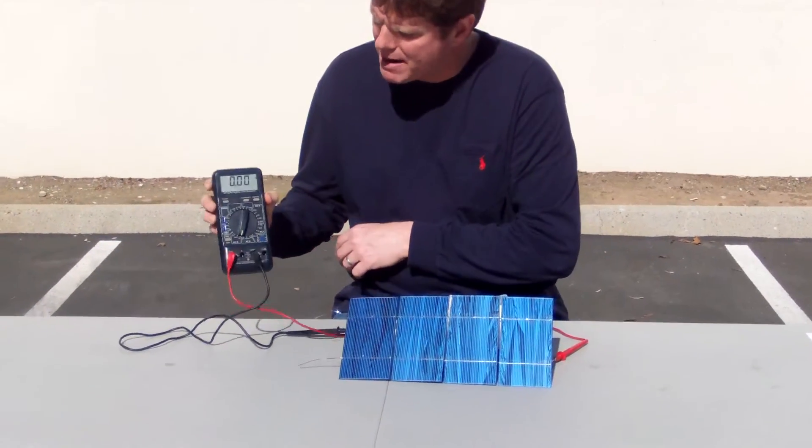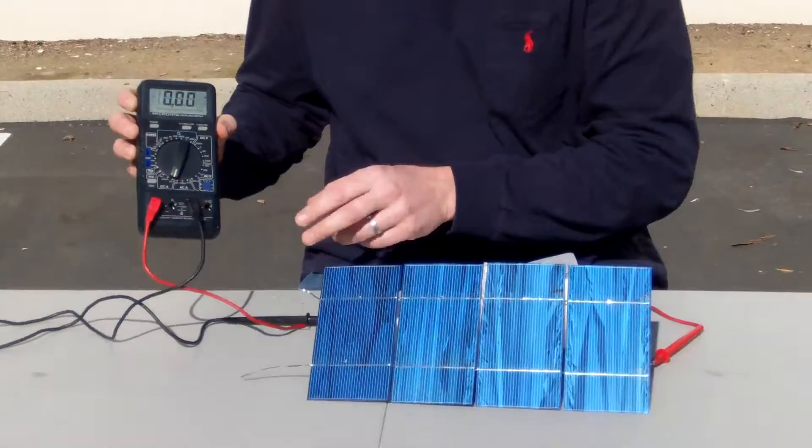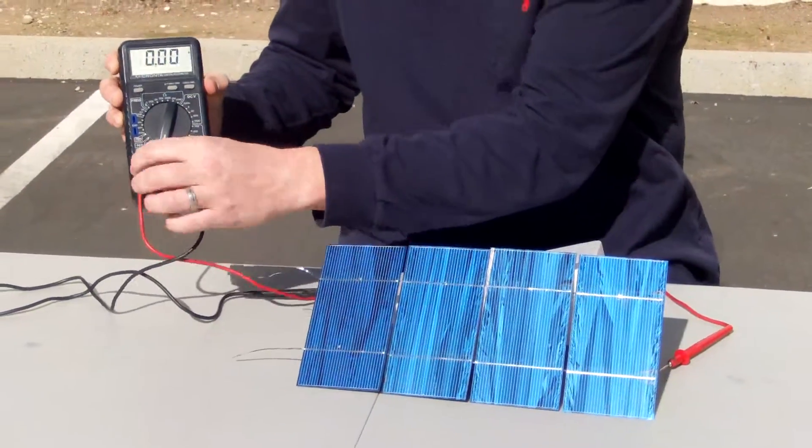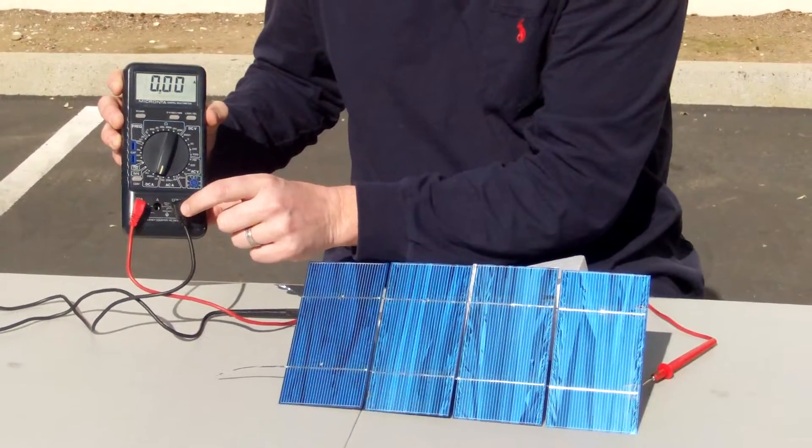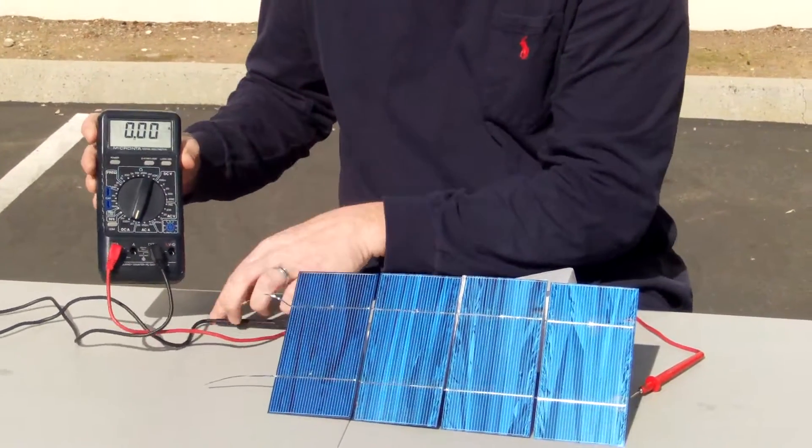Another important thing — you can see on my meter here — when you're testing current, you have the current probe in the current slot, and the black probe in the common.